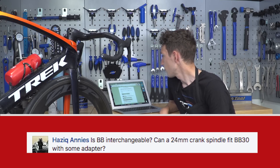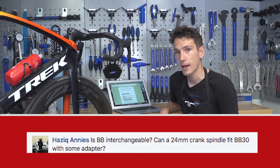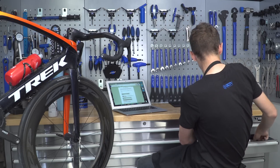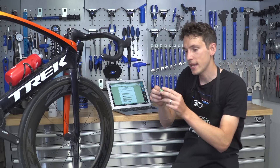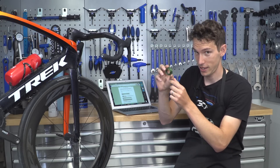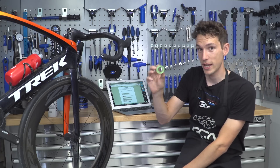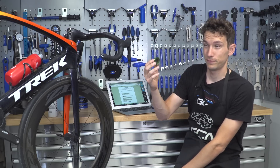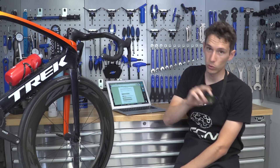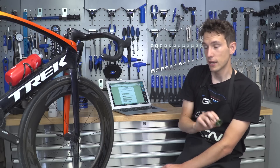Next up we've got Hazik Anis — is a bottom bracket interchangeable? Can a 24mm crank spindle fit in a BB30 with some adapters? Yes, it can. You've actually got one here. FSA make little adapters — this one goes from a BB386 EVO bottom bracket and is specifically for SRAM's GXP, which is a 20-something millimetre spindle. Have a look online; you can definitely get adapters. But you can't necessarily adapt all bottom brackets to fit all types of crank, so proceed with caution — but definitely you can do something.